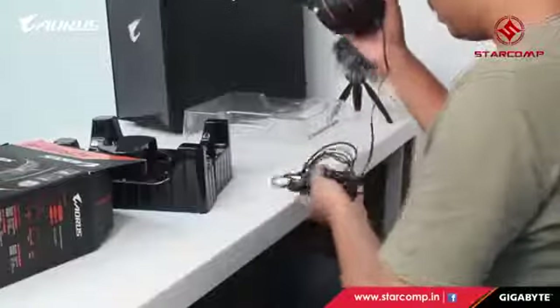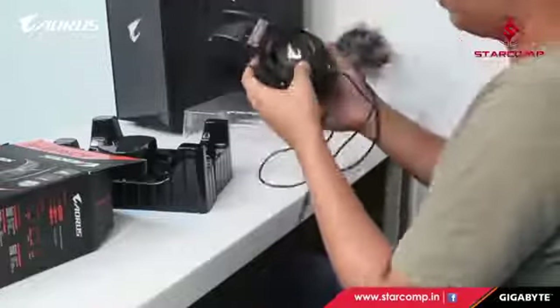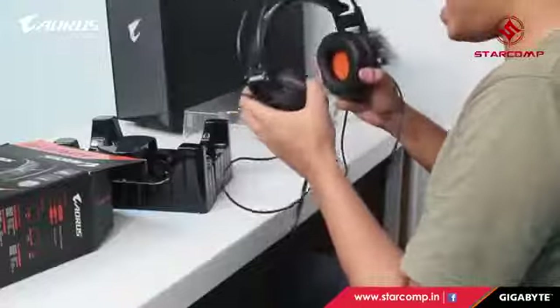This is the headphone — it's really light. It has inline controls including mic mute on/off. The connectors include one for RGB, one 3.5mm jack for the microphone, and one for headphone audio output.